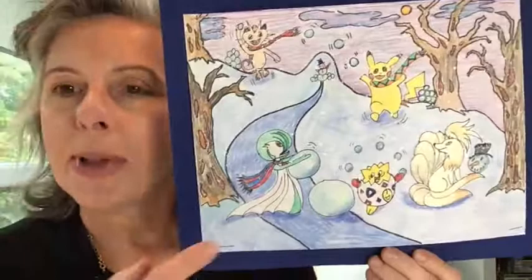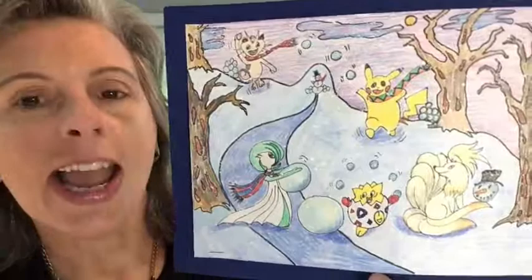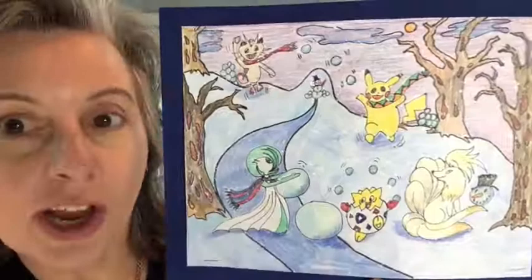We'll be using pencil, markers, and colored pencils or markers if you have them. Then for a fun extra effect at the end, if you have a little bit of paint and a nail brush, I'll show you how you can do a winter white splatter to get the creation of snow on top of your work. I hope you'll join me and I'll see you soon.